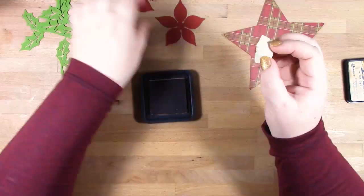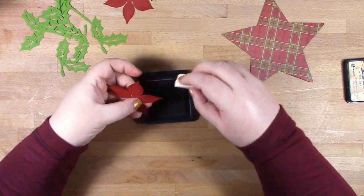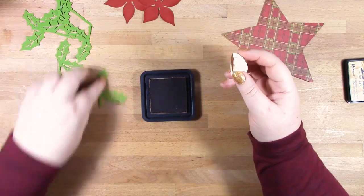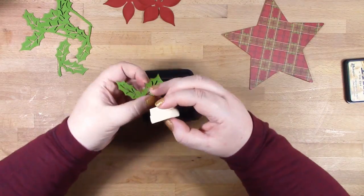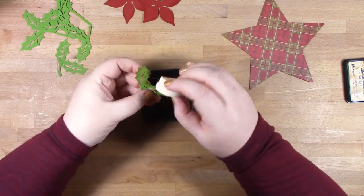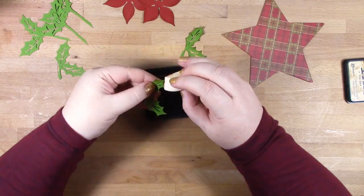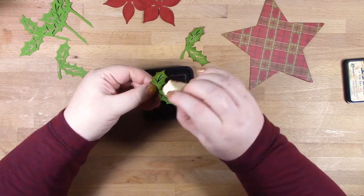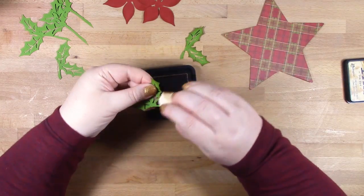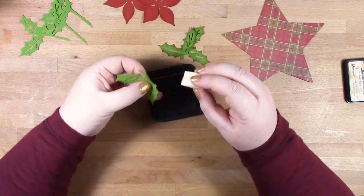Mainly I want to use it on the pattern paper piece because it's got a white backing, and that white was showing quite a bit on the edge of the pattern paper piece, so I wanted to tone that down. The look I want to go for with this project is quite traditional and quite saturated, quite dark colours, so adding some shading to the leaves in a brown I thought would fit in very well.